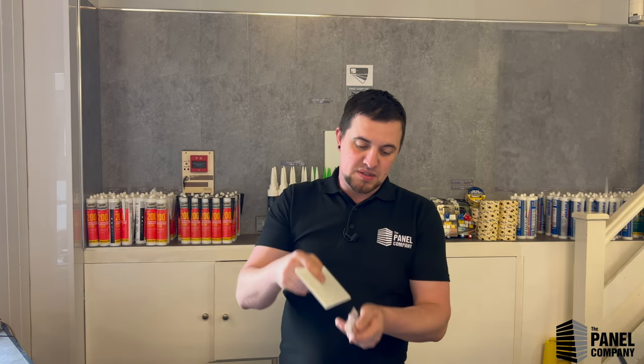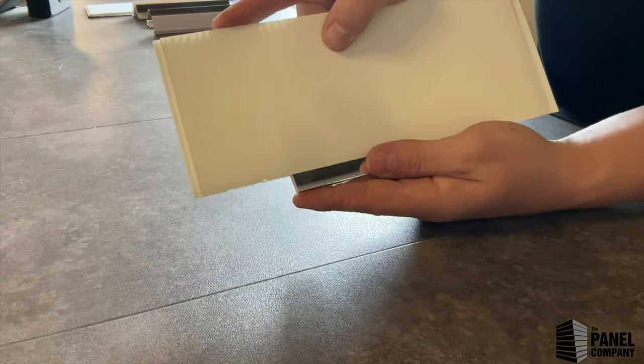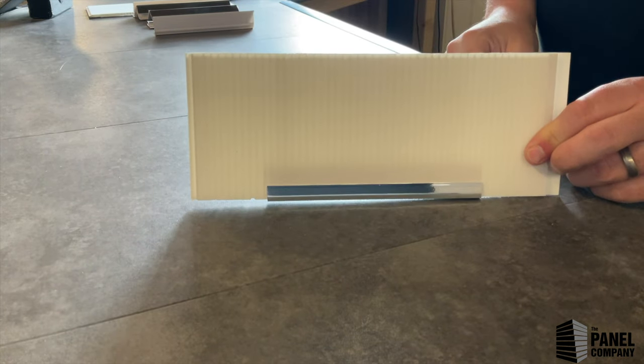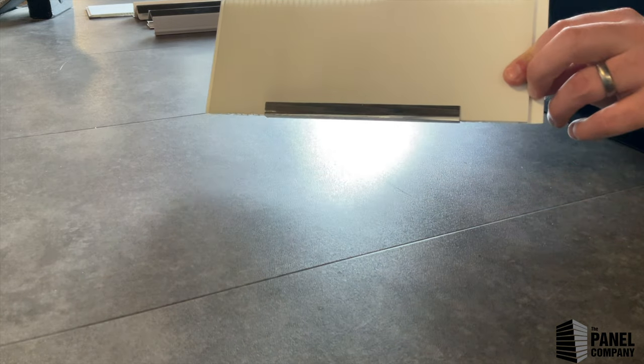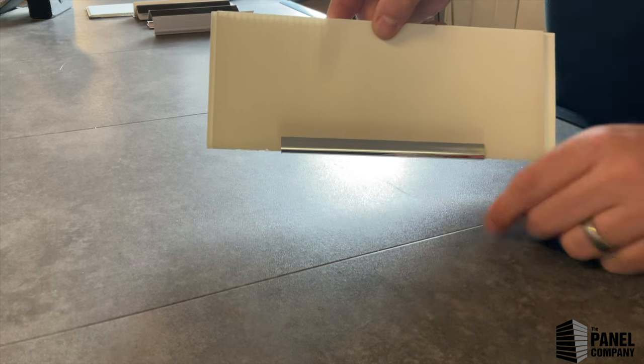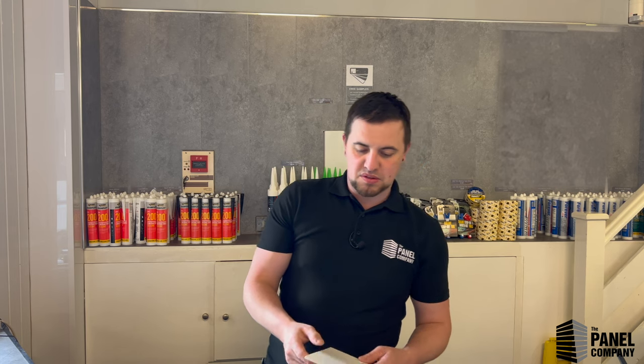A third use for the end cap — not as recommended as the other two — is you can actually use it at the bottom. That will give you a nice finish across the bottom, but it's not quite as recommended because you can get a bit of debris building up on the edge of the trim along the bottom. So not as thoroughly recommended.